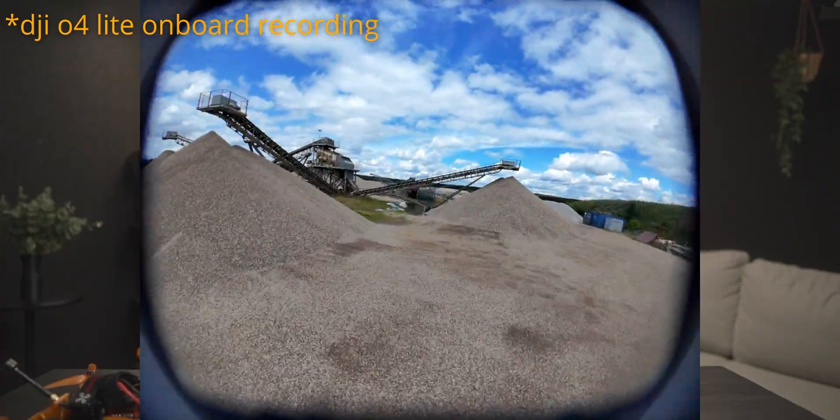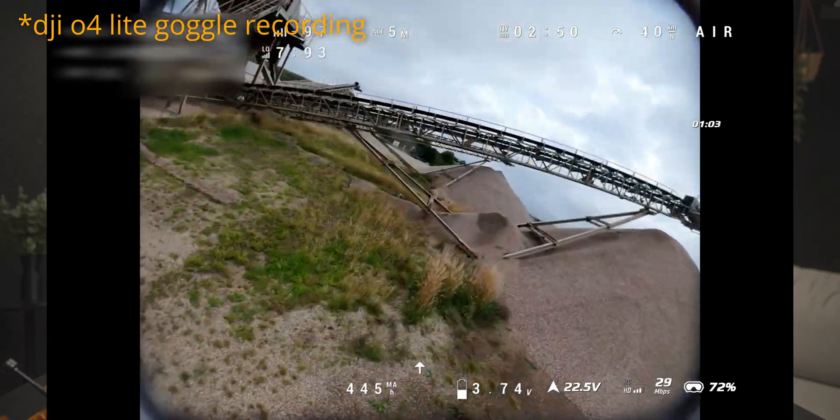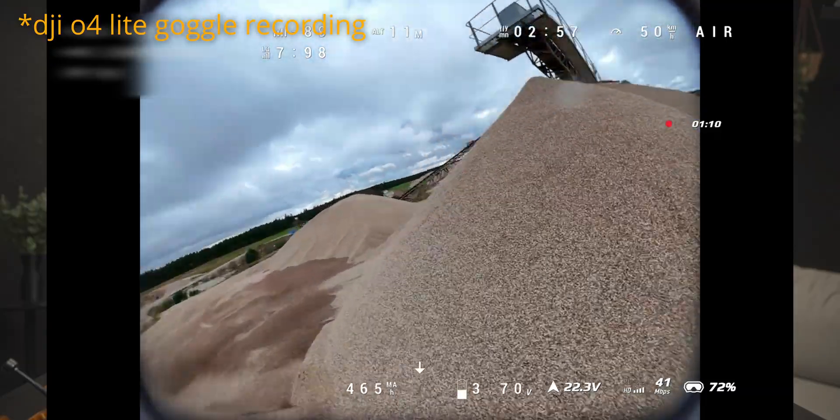The wide angle adapter does bring the field of view a lot wider. Inside the goggles you can see there's a slight vignette just outside the frame, but that's totally manageable. It really does improve the field of view from the regular O4 Lite.